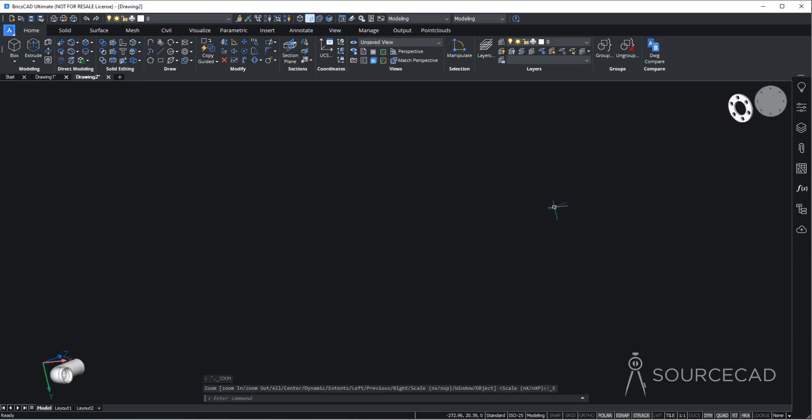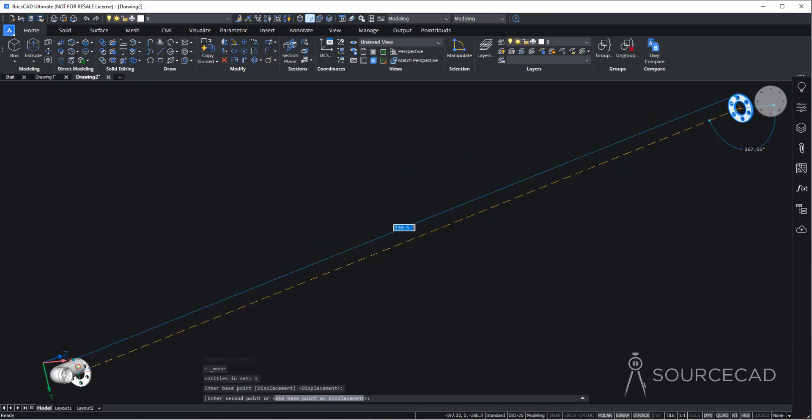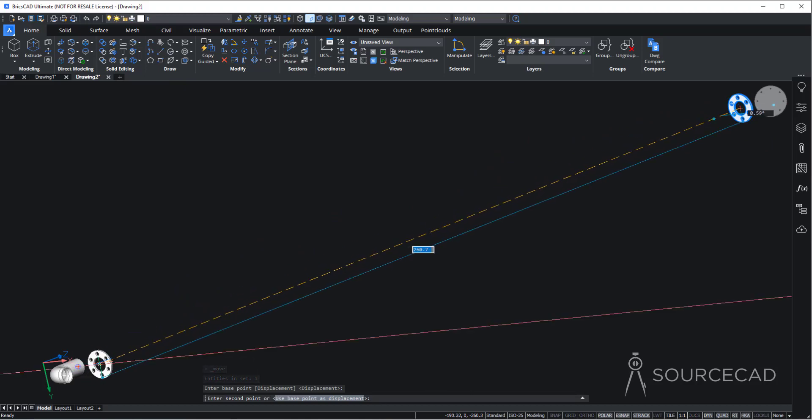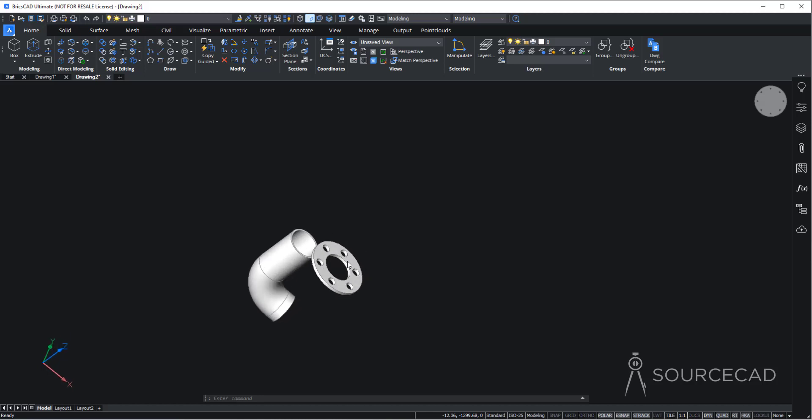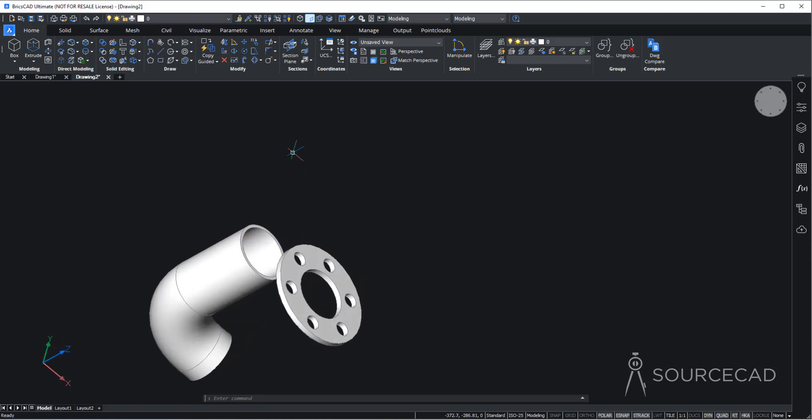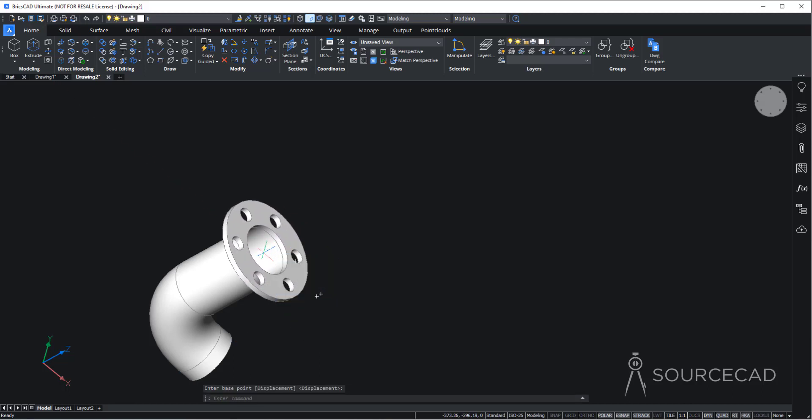Double-click the middle mouse wheel to zoom to fit, then move the flange closer. Select it entirely using the move tool and bring it close to the main pipe shape. Now use move again: select this piece, snap to the center point closest to the pipe, and click onto the matching center point on the pipe end. Done — the flange is now aligned.